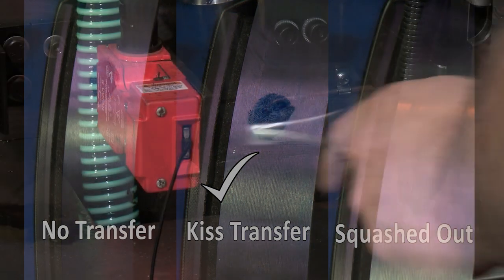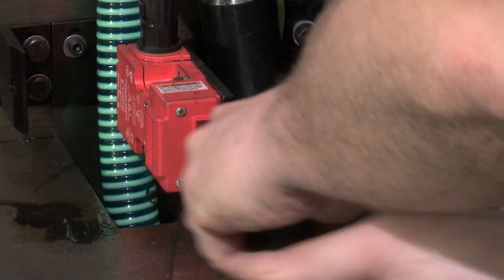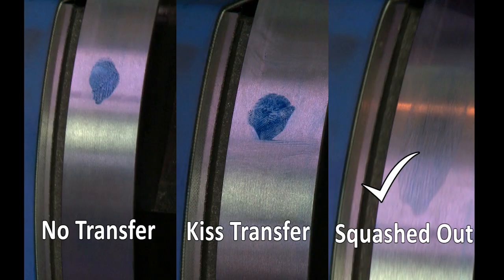When the even transfer has been achieved, adjust the blanket cylinder warricks by a further one flat in a clockwise direction to increase the preload between the plate and blanket cylinder. This will squash the ink out.